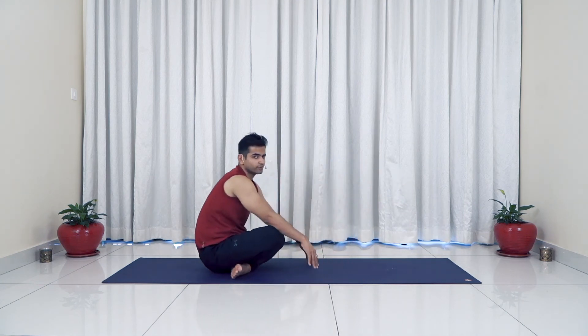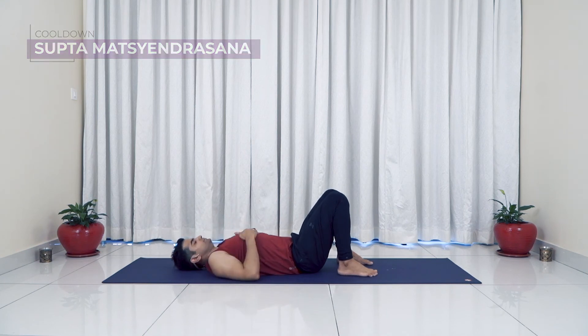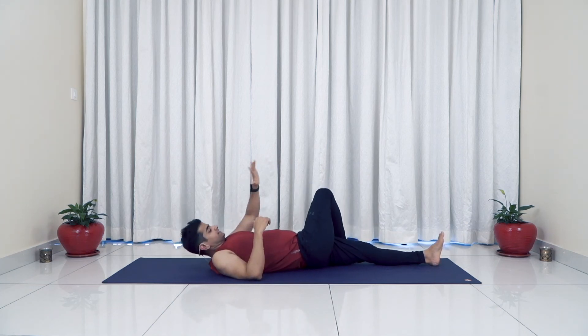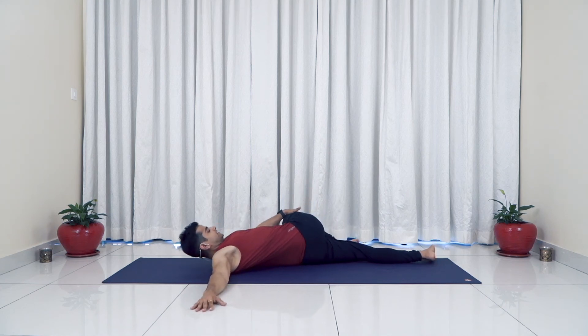Let's move ahead for our last asana — Supta Matsyendrasana. Lie down on the back. Taking a deep breath inhale. Stretch your left leg forward, take your right foot outside your left thigh. Take your left palm to the right knee, right hand to the right side, and take the knee down to the left while looking to the right. Keep your right shoulder down. Hold here for 10 breaths — one, two, three, four, five, six, seven, eight, nine, ten. Very slowly come back.